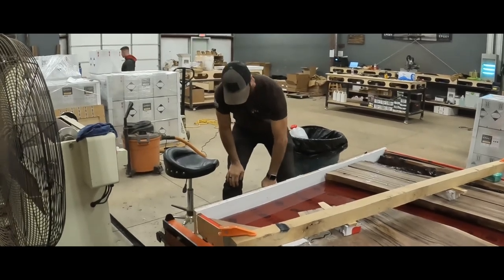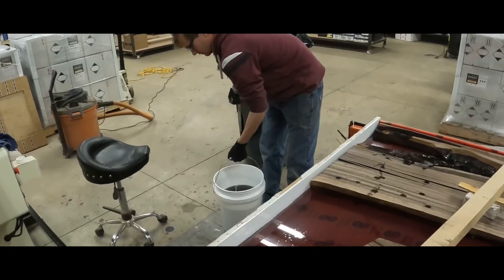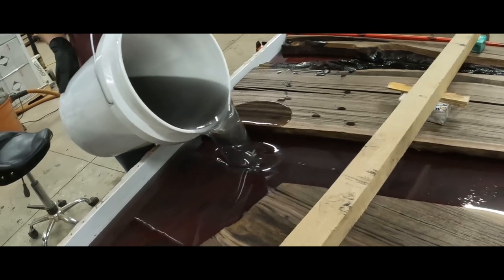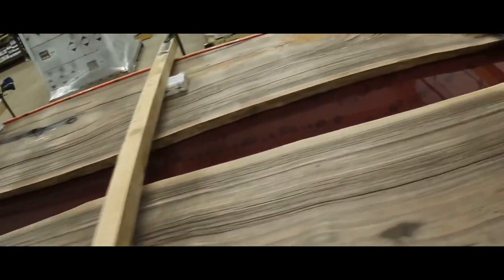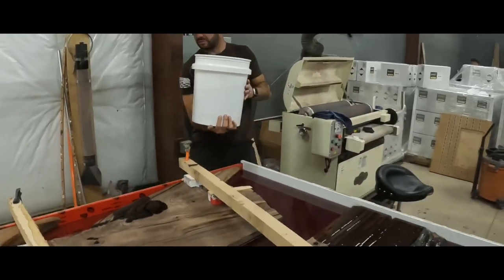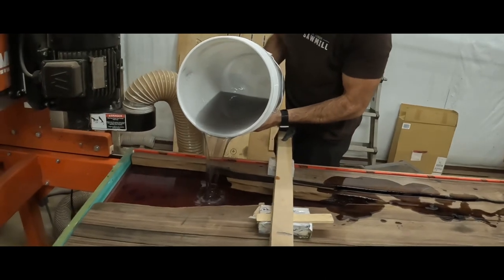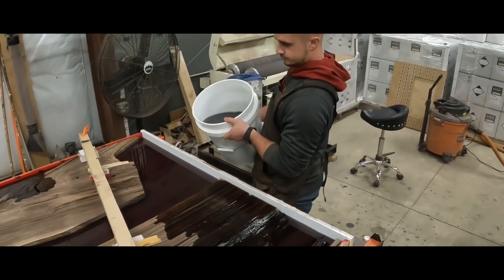We're on kit number four now, so that makes 12 gallons. It's so satisfying to pour and we've still got dry tape visible. After kit number five we'll be at 15 gallons.